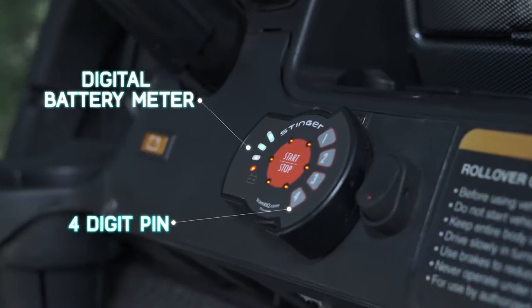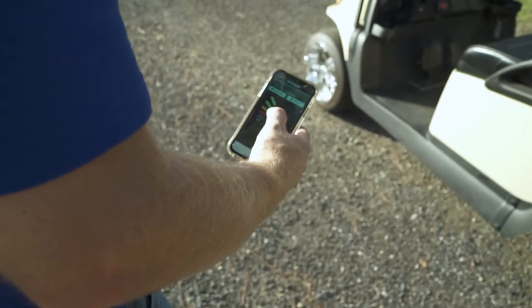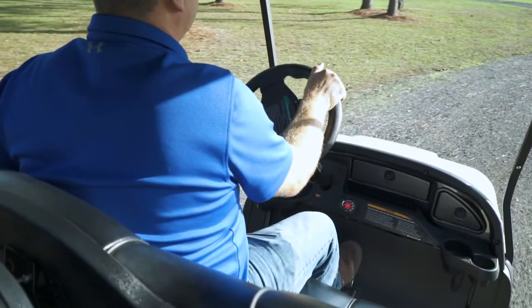The Stinger features a four-digit programmable pin and a built-in digital battery meter. Installation is quick and easy, with no drilling required.